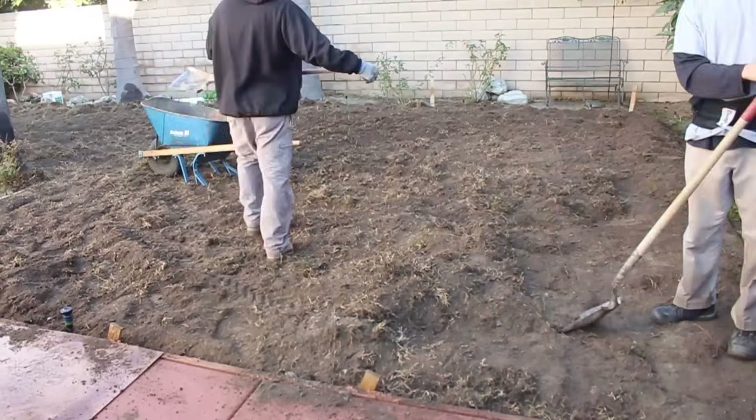I've got a nice long rake here which I'm going to be grading it with, to get this nice and flat. We did compact all this area before we put this topsoil on, just so there wouldn't be any settlement once the water hits it and the lawn starts growing. You can get some irregular settlement if you don't get it compacted right.